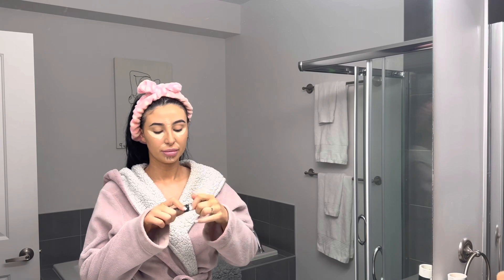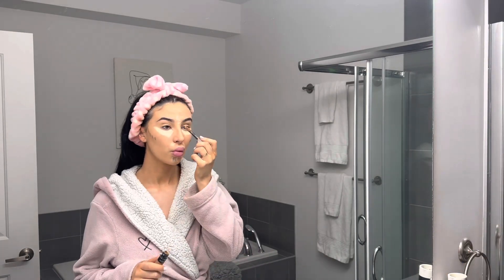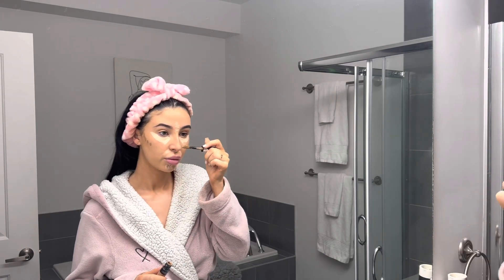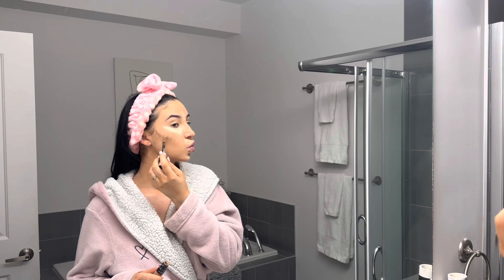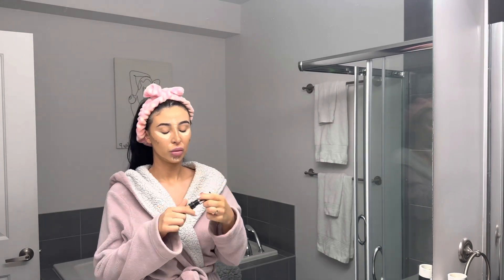For contour, I actually use a cream concealer in a darker shade. I'm using the L'Oreal Infallible Full Wear — this is called More Than Concealer — and the color I'm using is Almond 410. I'm going to be contouring my cheekbones, my nose, my forehead, and also my jawline.